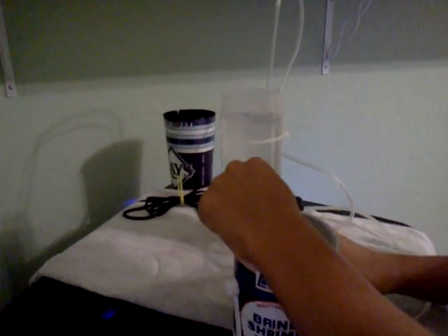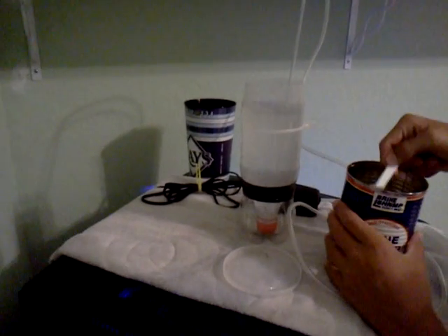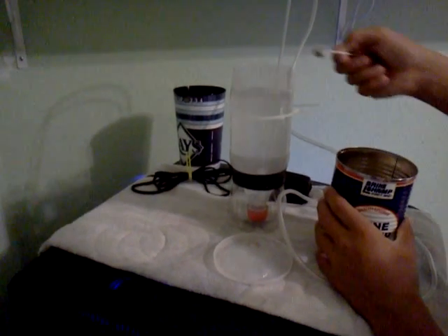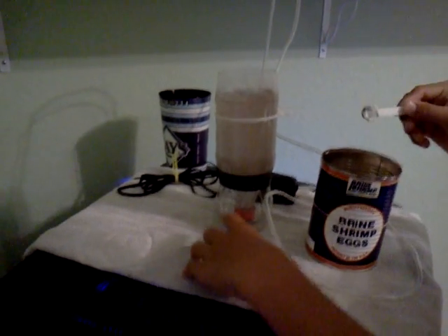Then you want to take 1 teaspoon of brine shrimp eggs. I've got these with about a 70% hatch rate. This is a half teaspoon. You want to pour it in there and just let it go.